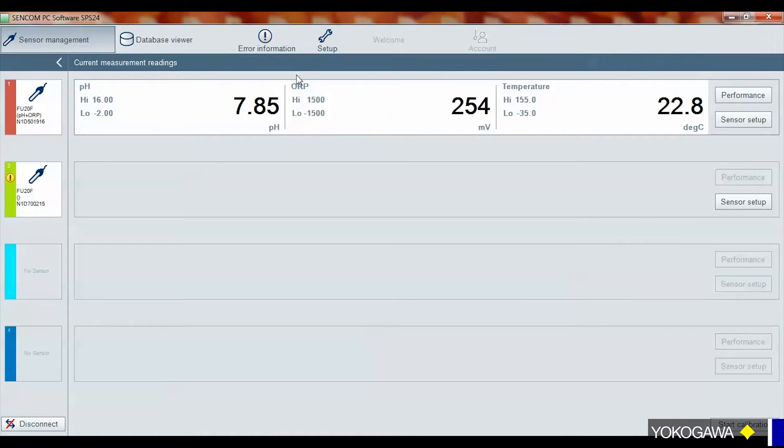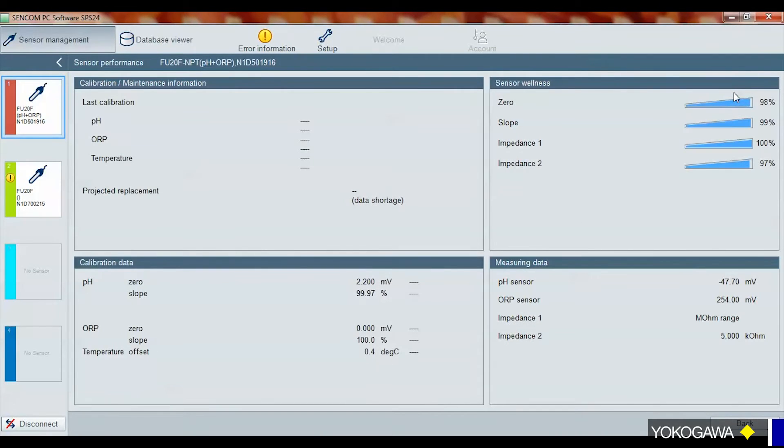Going back to the sensor management side — here you see your one sensor. In here you get obviously what it's reading right now: the pH, the ORP, the temperature. These are live values. If you select performance, you get more information. Right now there's no calibration data for it, but you have what it is currently: the slope, the asymmetry potential, the ORP value slope when you did a calibration, the temperature. And over here you have a sensor wellness — it's kind of like a bar graph like your battery on your cell phone. When it's good it's obviously high, and as it ages it decreases over time.